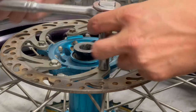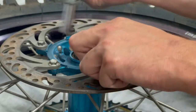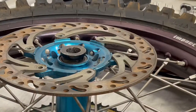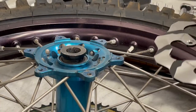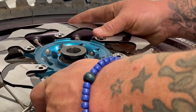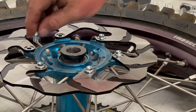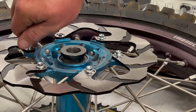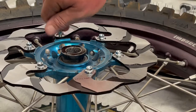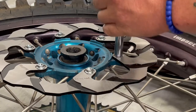This rear rotor was absolutely trashed — it has lips, it has grooves, it's just not doing the job anymore. So we're going to remove this old crusty thing and throw on our brand new 420 stainless steel. Virgin stainless steel — meaning it's not recycled, it's brand new. The OEM rotors on almost every bike are going to be cast iron, which is why you'll see all that rust. Our rotors are 420 stainless steel — you will not get that rusting, and these rotors will outlast an OEM rotor 10 to 1.